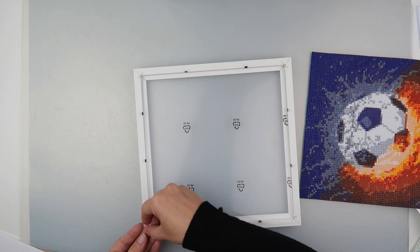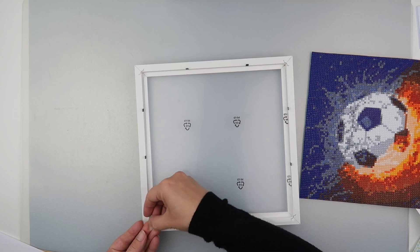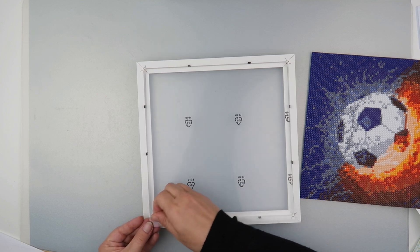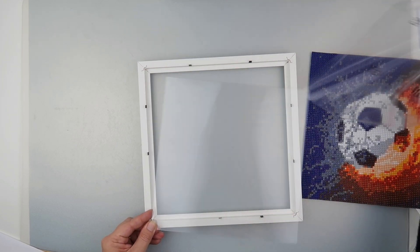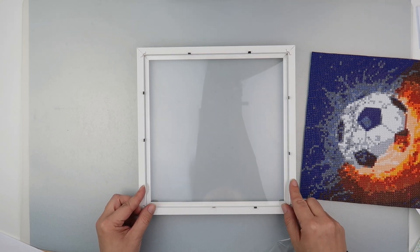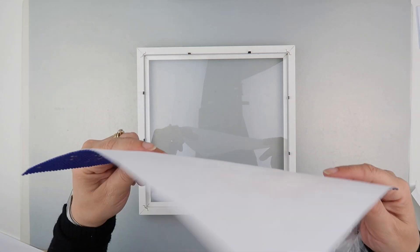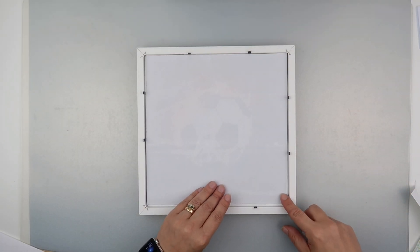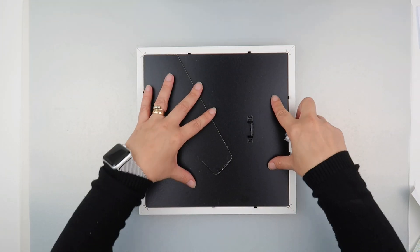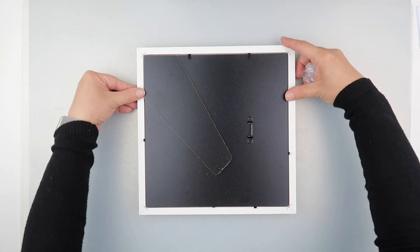I'm going to peel off the other side — sorry if you can hear any background noise, it has just decided to start throwing it down, usual UK weather. So in we go; I can't even remember which way this was supposed to go up. I think the blue part goes at the top, and then I'm going to pop the mount back in, just because you never know when you want to reuse a frame and whether you'll want the mount or not. Then the back cover goes back on.